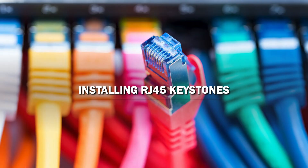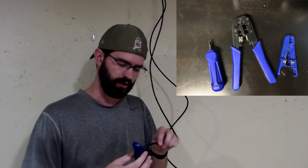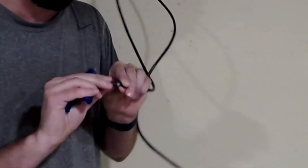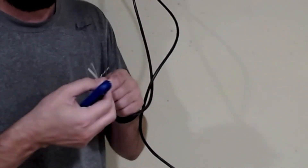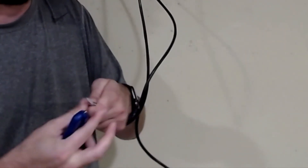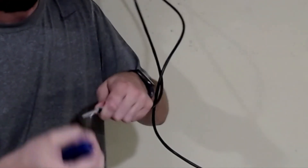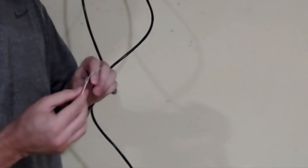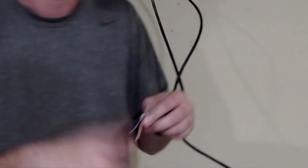So now it's time to start putting keystones on the ends. Make sure you've got your cutter. I cut about an inch or so — no more than an inch and a quarter. Then I start pulling all the twisted pairs back. I grab onto the plastic divider in the middle and pull it out as much as I can, same with the little string there. Then I cut it as close as I can without snipping the edges of the wires. Double check that you didn't cut any of your wires, because if you do, you've got to redo everything.